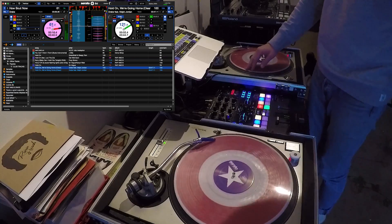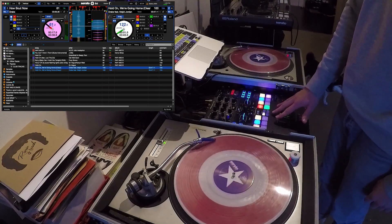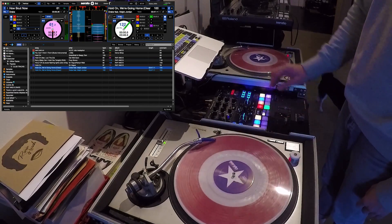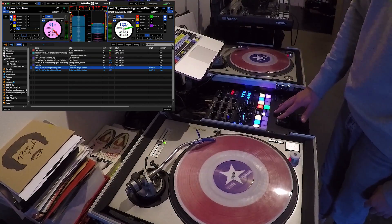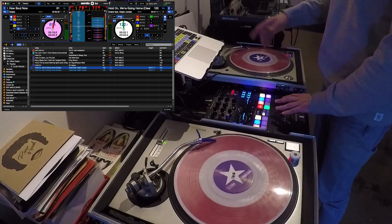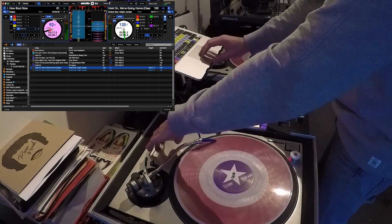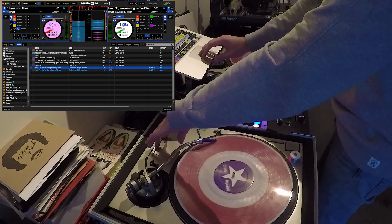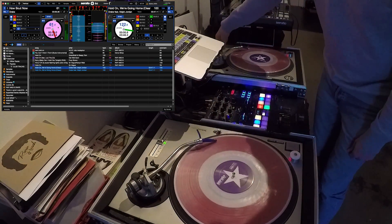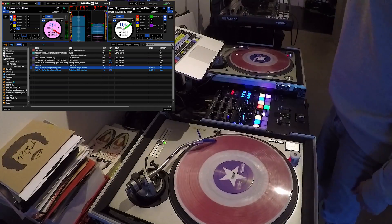Now I can just drop this in. They're in sync — you can see that perfectly. If it's not perfect, just press sync again. You've got to press that on beat of course. One of the cool things now is if I want to adjust the tempo of either of them, I just have to use one of the pitch faders. You'll notice that both tempos are going up together, and I can move it back down. I can go down on this side as well.